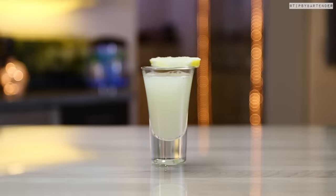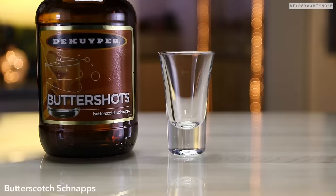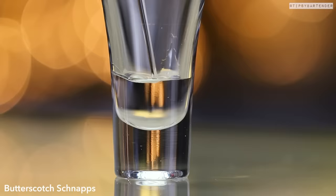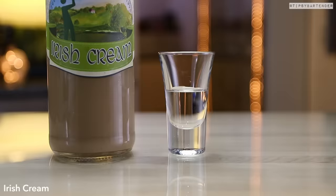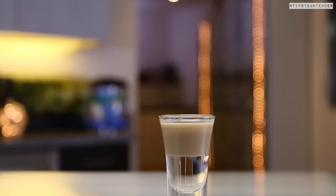Now on to the final one. This right here is the buttery nipple. I have never made this for a group of people that did not love this. This way is super cool the way it looks, but I say pour them over ice and shake them together when you pour that and you have it good to go.